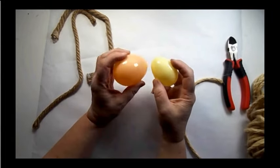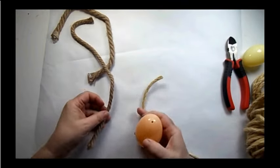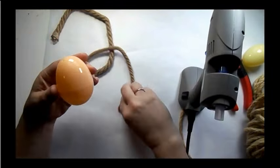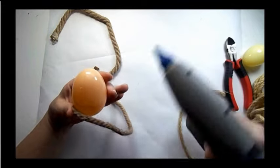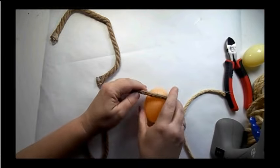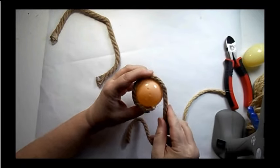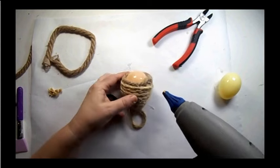I used these Easter eggs — I was deciding between two sizes. The jumbo one is huge in comparison. I added a little bit of glue and used some nautical rope, just spinning it around the outside, adding a dab of glue here and there, to make a little mini beehive. Continue feeding the rope all the way up.